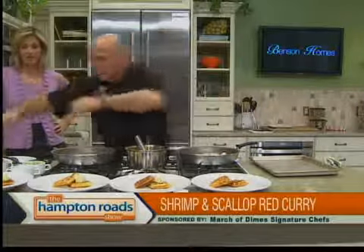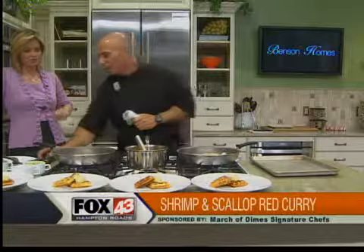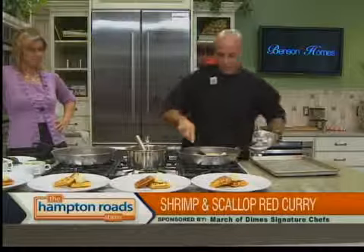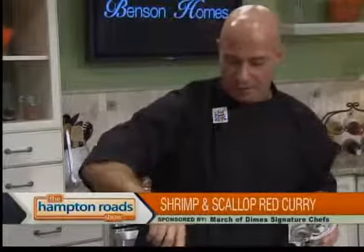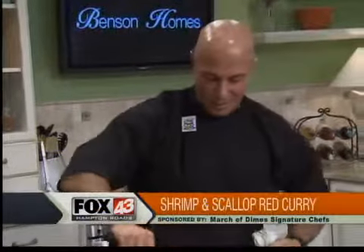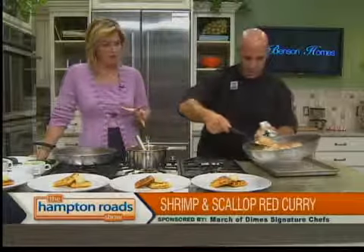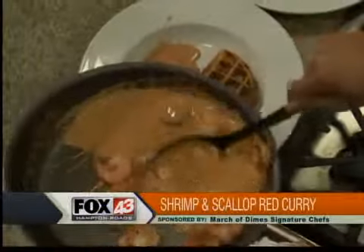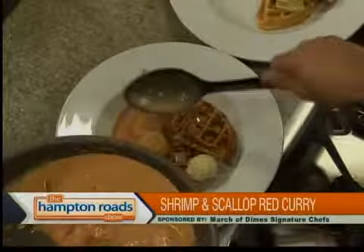You said you guys are long-time supporters of the March of Dimes — we'll see you at the signature chef's auction at the Founders Inn on Sunday, October 17th. What's your connection with the Alzheimer's Association? Atlantic Shores — Harborway at Atlantic Shores — is also a sponsor, and we've done the walk in the past. We've had residents and family members of residents join in on the walk. And then the curry just goes right over the waffle and the mango butter — you spoon it right over. We're looking forward to giving it a try and will show you the finished product in just a couple of minutes.